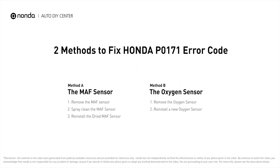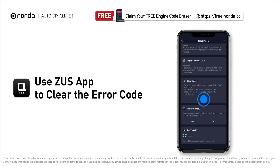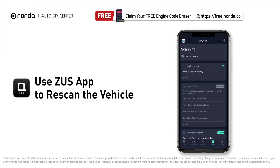Those are two of the most practical solutions to fix Honda's P0171 error code. After the repair, you can use the Zeus app to clear the error code. Then tap the Rescan button one more time to make sure everything is fine with your vehicle.